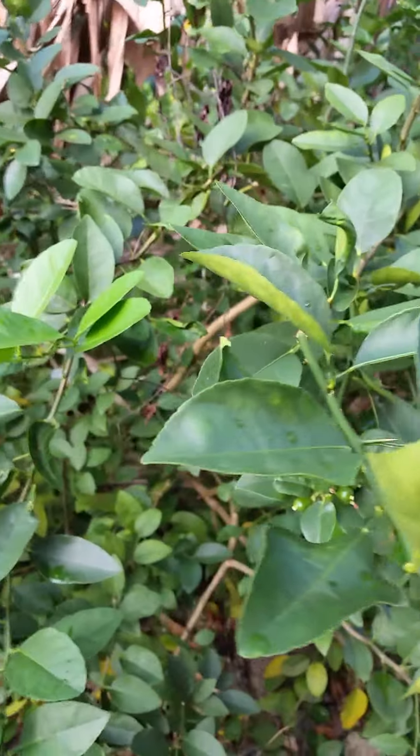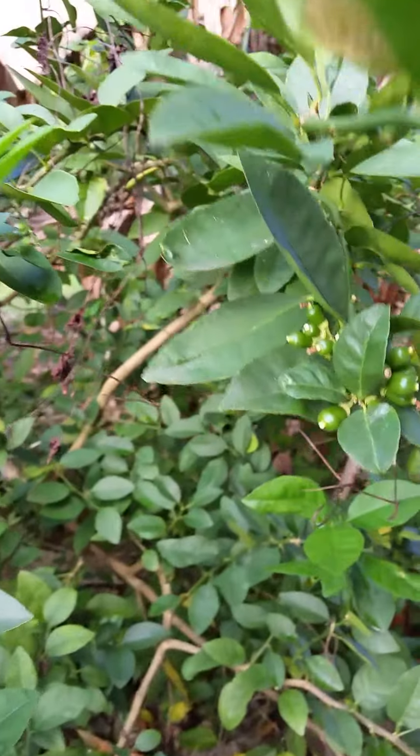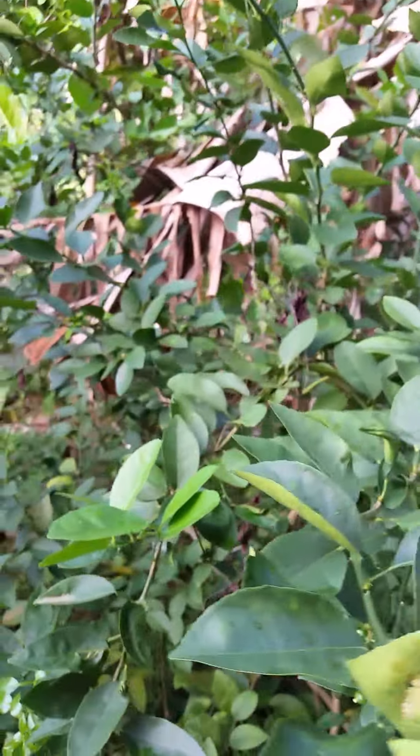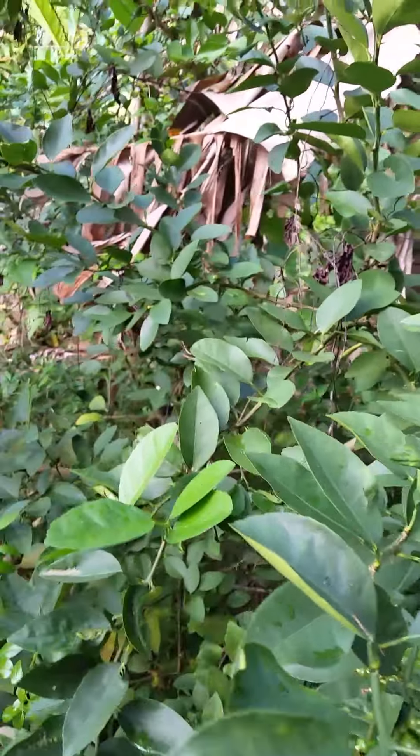Hey guys, you're here in Trinidad, in the Republic of Trinidad and Tobago. I did some air layering on a lime tree — it's a citrus.